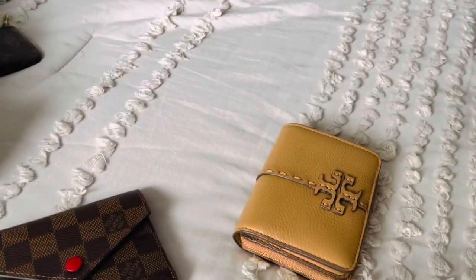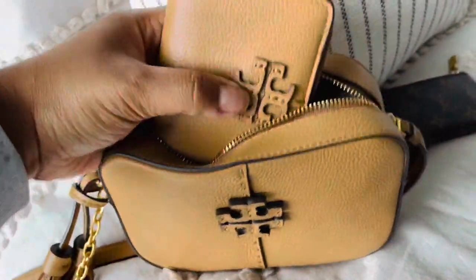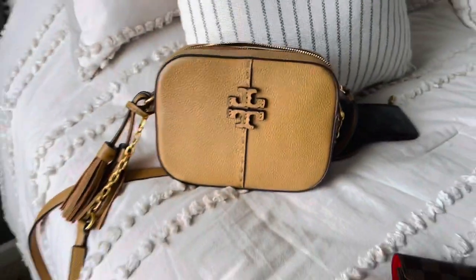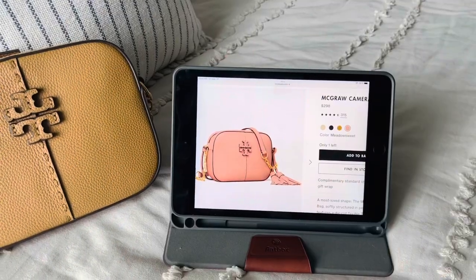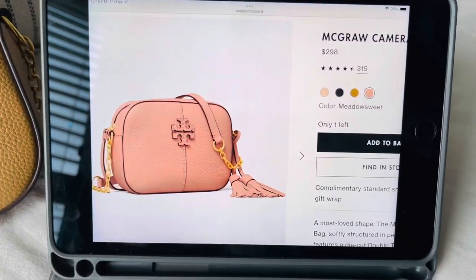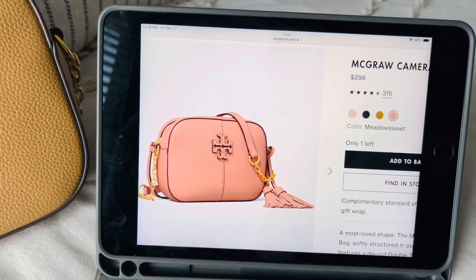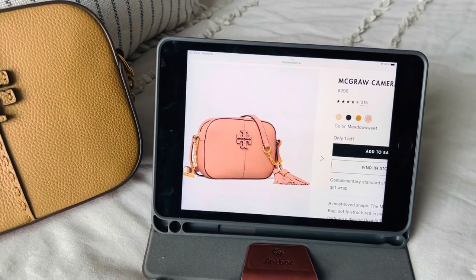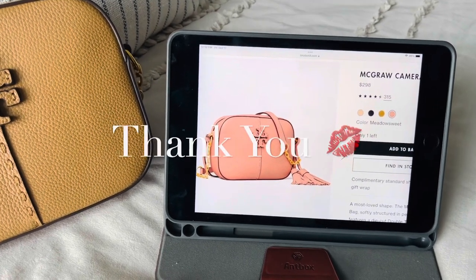I still really enjoy using this wallet and I like it a lot. I like the combination of this purse and wallet — just a great neutral color, a great everyday bag, very stylish. I'm really glad I have it as part of my collection. I even thought about getting it in one of the other colors; I was looking at the Meadow Sweet — a pink color — earlier in the year and it's still on my radar. Very cute, practical bag. I hope you enjoyed watching and I will see you guys next time. Bye.